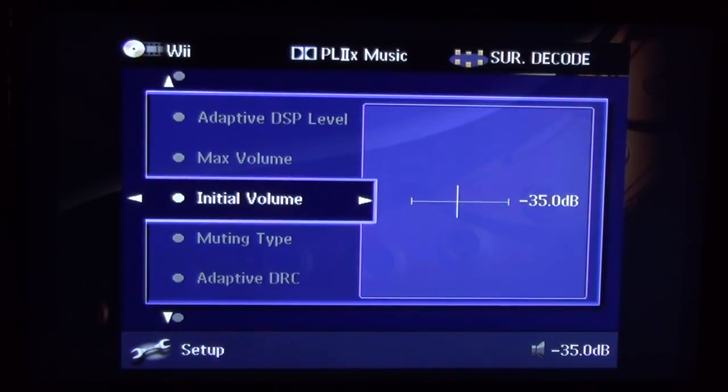Initial volume is another useful setting. You don't want to turn your receiver on and have it remember a high volume setting from last time, blowing yourself out when you go to put on a movie. I like powering it up at a reasonably low level so there are no surprises — especially if you have kids who play games and crank the volume up, then you go to turn it on expecting something quiet.